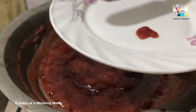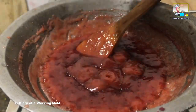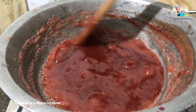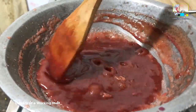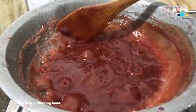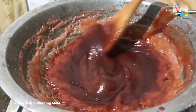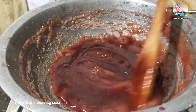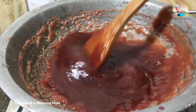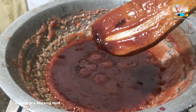Take a frozen or cooled plate and place a drop of jam on the plate. If the jam is runny, it means you need to cook it a bit more. Cook for a few more minutes and check again. If the jam slides too fast it needs more time to cook; if it slides slowly, it's done.